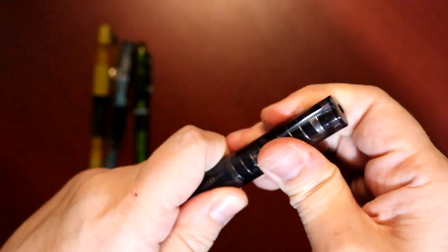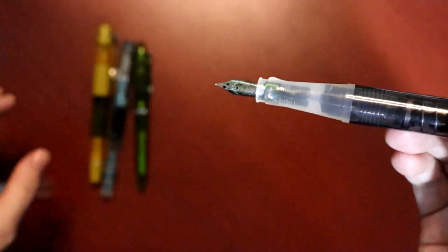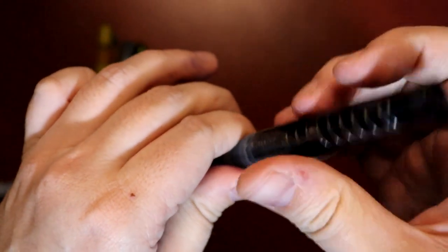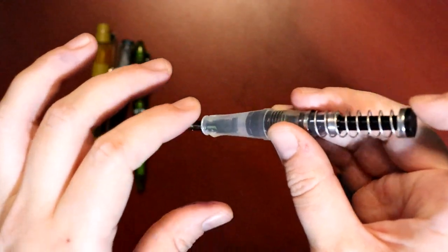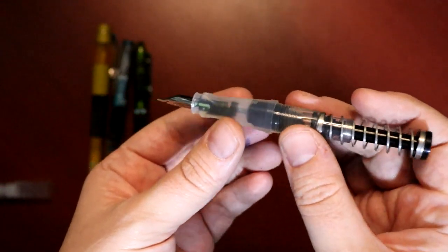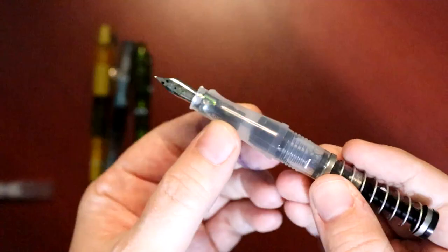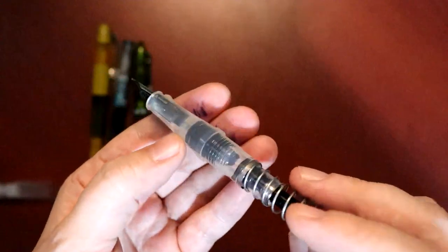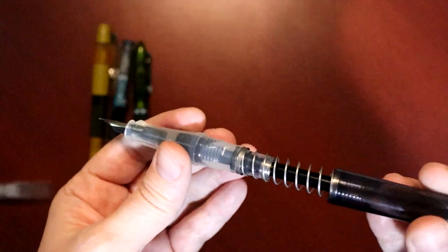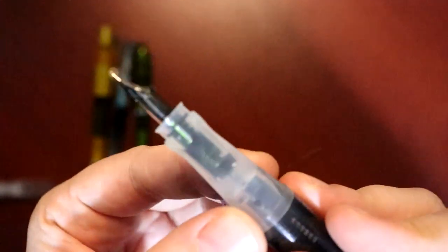What's cool about this, and why it would be a good beginner pen, besides the price, is the filling mechanism. When you want to fill this with ink, it has this spring here, so you push this down and then put the nib into the ink, and you slowly release, and it pulls the ink up into the pen. You can see the ink in there. It's a very easy fill and very easy to wash out — you just put it in clean water and pump it until it runs clear.